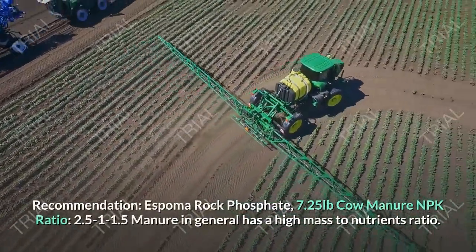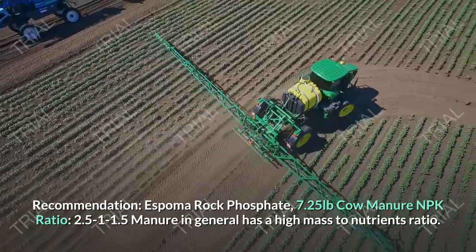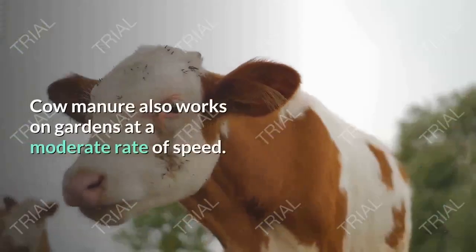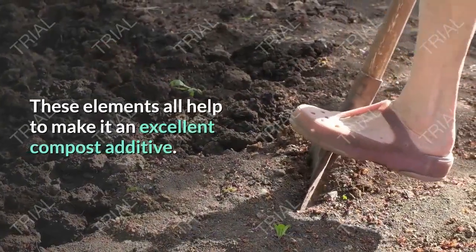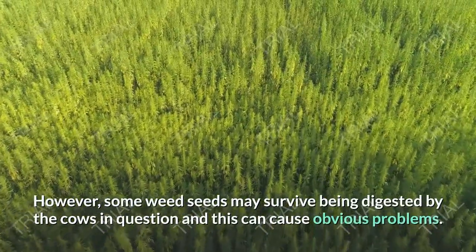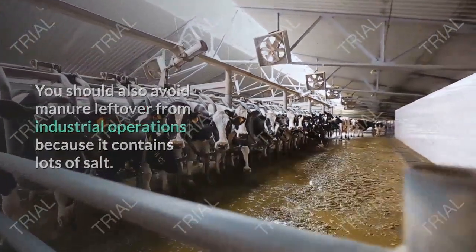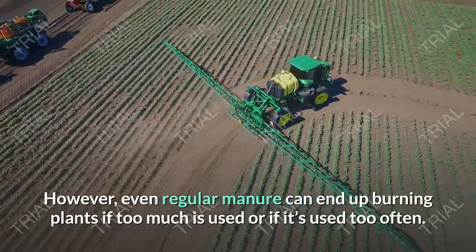Cow Manure — NPK Ratio 2.5-1-1.5. Manure in general has a high mass-to-nutrients ratio. It nonetheless contains respectable amounts of nitrogen, phosphorus, and potassium. Cow manure also works on gardens at a moderate rate of speed. These elements all help to make it an excellent compost additive. However, some weed seeds may survive being digested by the cows, which can cause obvious problems. You should also avoid manure leftover from industrial operations because it contains lots of salt. Even regular manure can end up burning plants if too much is used or if it's used too often.